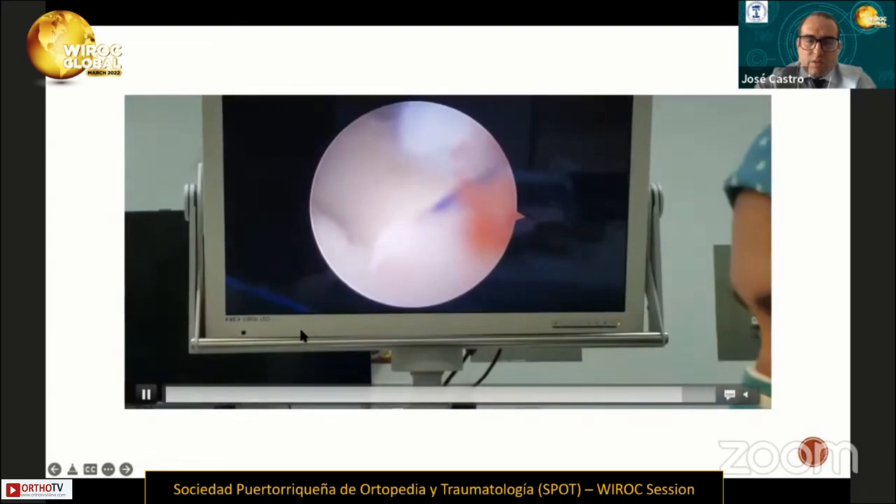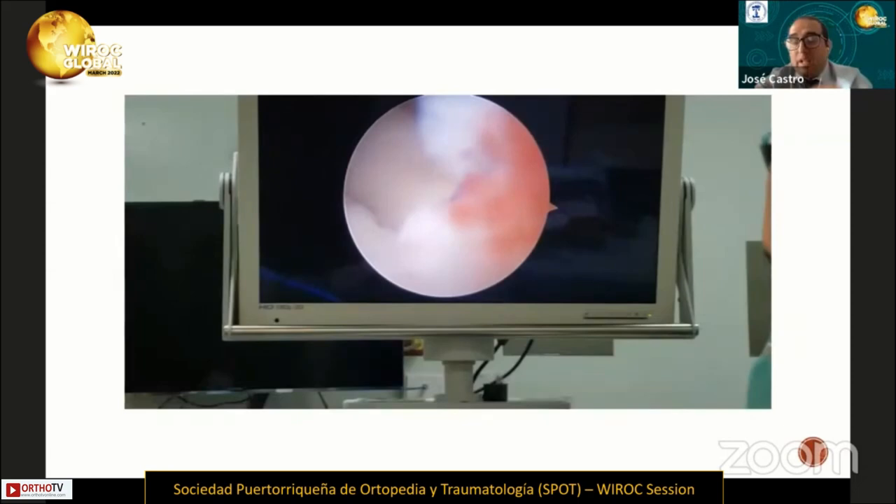After that, we performed the second knot between the proximal ends of the sutures. Finally, the patient was immobilized with a short cast for six weeks, and after that, he started physical therapy.